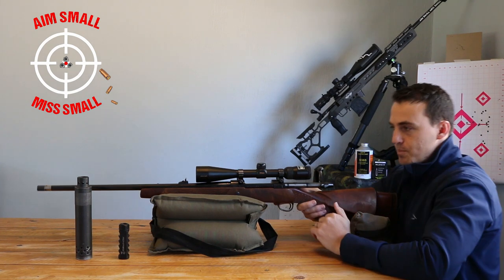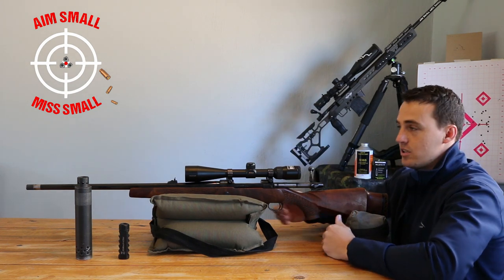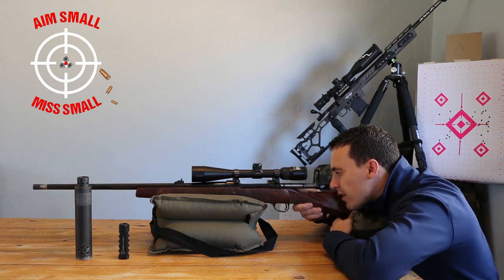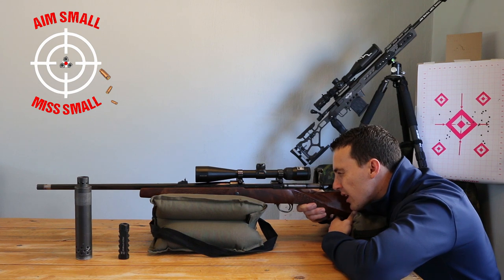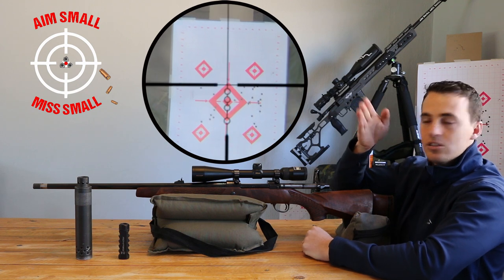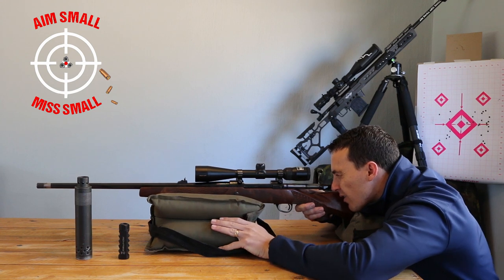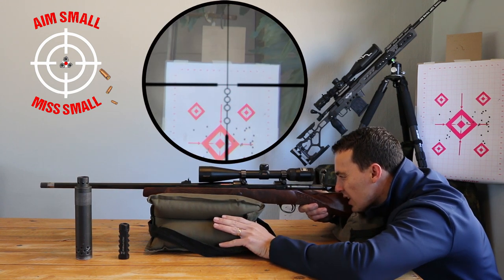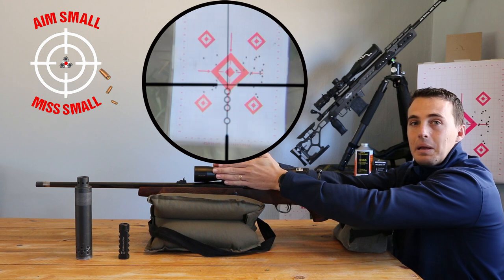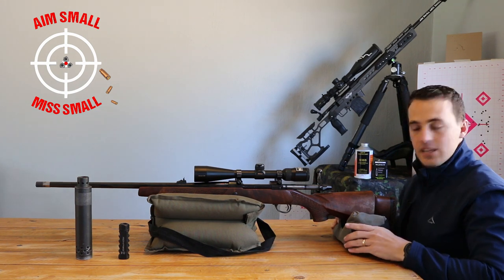Once you set the gun up, point it at your target and look through the scope to find your point of aim. Then pull the gun forward and back to see how the reticle reacts. At the moment, as I pull the gun back, it's going up and to the left — that's what will happen when you pull the trigger. Just adjust your bag so that when you pull the gun back and forth as it would recoil, it stays on the target going straight up and down. That ensures the gun moves back in the bag without obstruction, coming back straight into your shoulder.